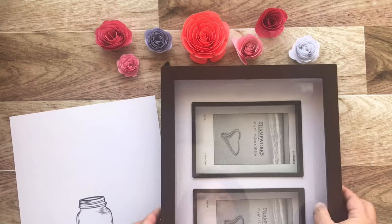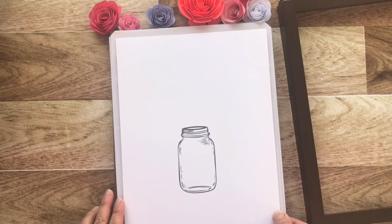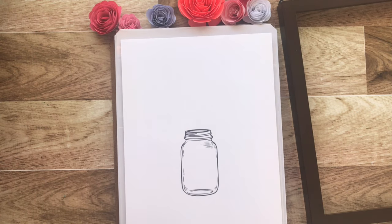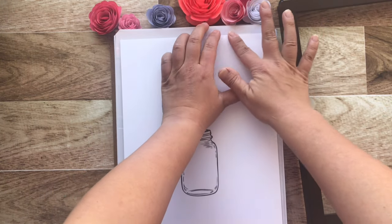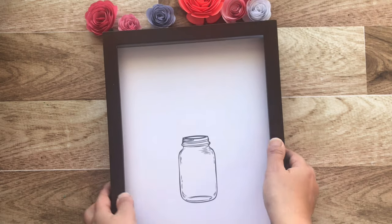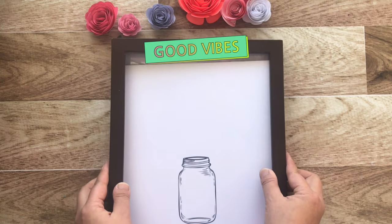Grab your mason jar print — you'll have to figure out what size is best for your frame; remember I said you had to do a little bit of experimenting. Remove the frame and tape the mason jar print on top of the glass, then install your frame back. We will now be arranging our paper flower bouquet.